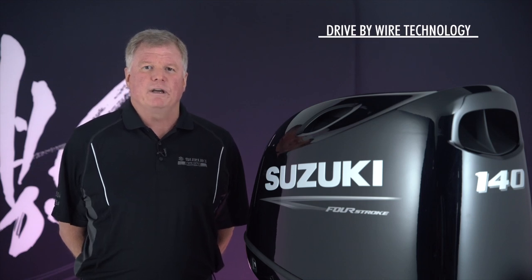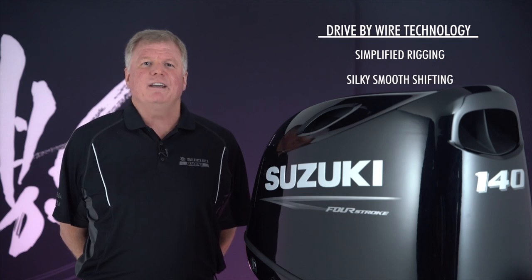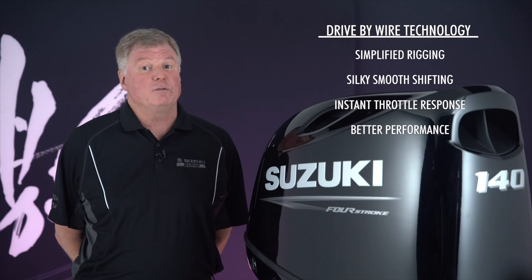and now we're bringing simplified rigging, silky smooth shifting, instant throttle response, and better performance to a new class of smaller boats.